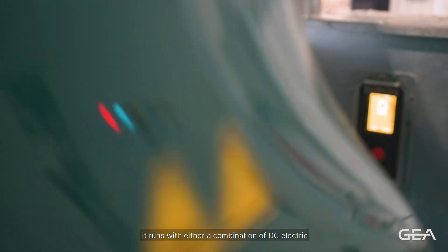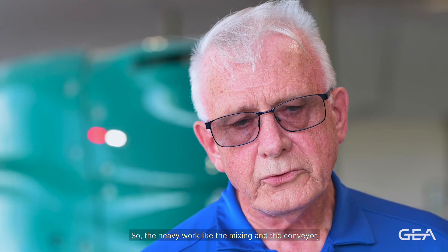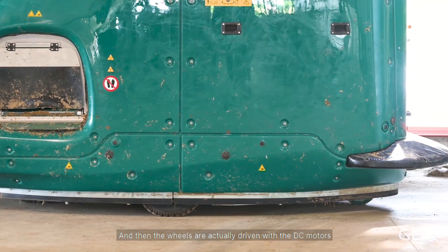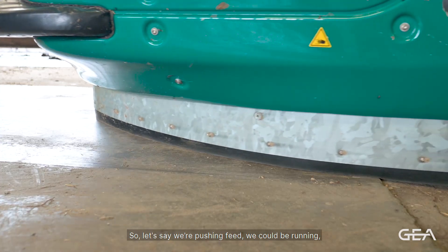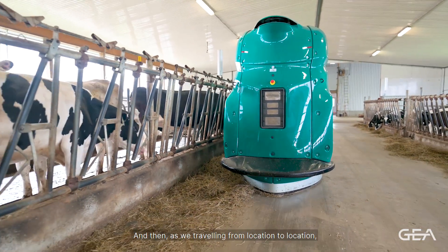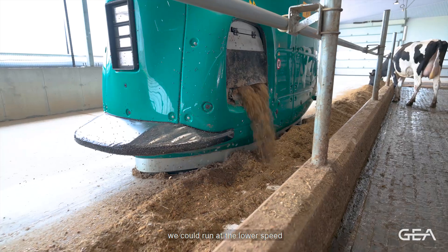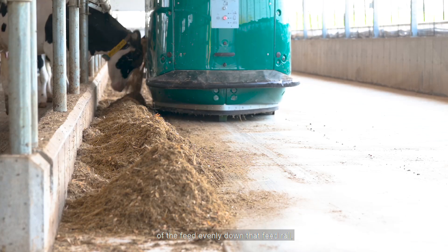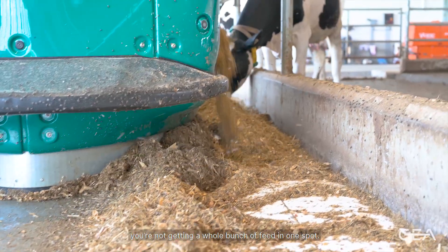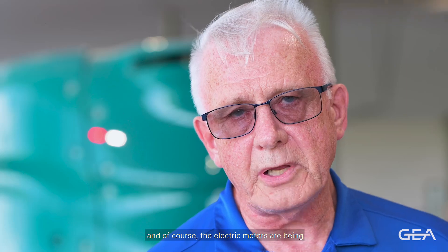The F4500 runs on a combination of DC electric and hydraulic power. The heavy work — mixing and the conveyor — runs on the hydraulic power pack, while the wheels are driven with DC motors with controllable speed. There are three different speeds for driving around the barn: a middle speed for pushing feed, a higher speed for traveling between locations, and a lower speed for actual feeding, which improves even delivery down the feed rail. The electric drive motors are powered by the lithium battery.